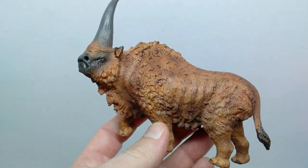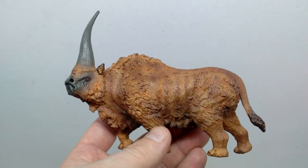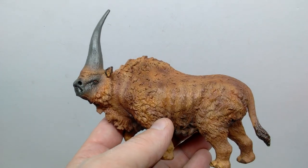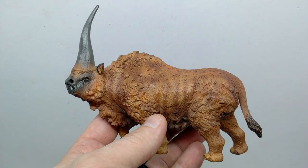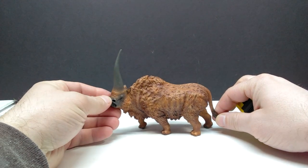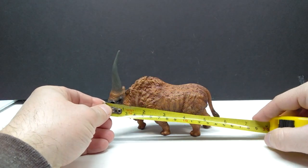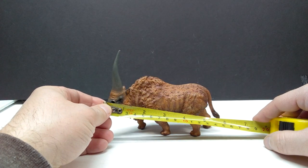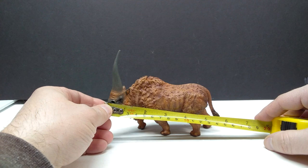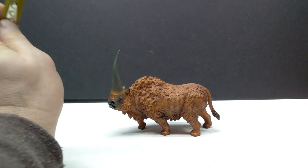This is an absolutely phenomenal Elasmatherium, and I'd actually have a hard time not saying this is probably the best one in my collection right now. I didn't think I'd ever find one that could potentially boot out the Collecta Deluxe version, but there's a very good chance this TNG version has just done that. As far as size goes — from snout to tail it's just shy of six inches, probably closer to five and three-quarter inches, or right around 14.5 centimeters. For height to the top of the horn, about four and a half inches, or approaching 11 to 11.5 centimeters.